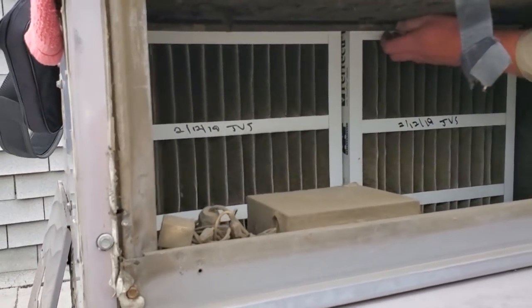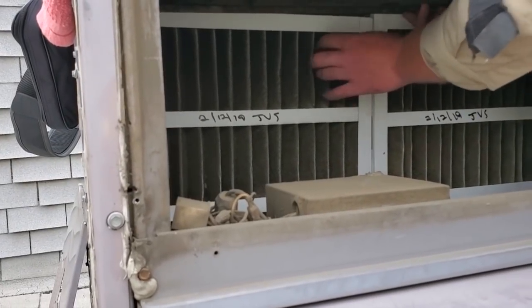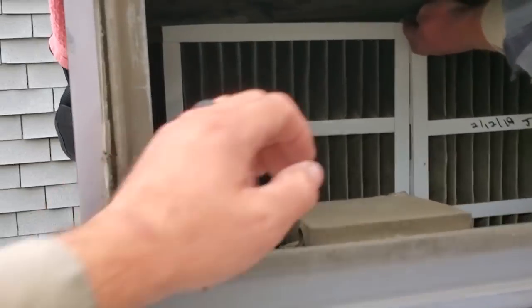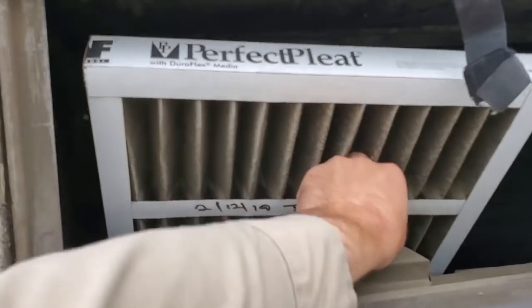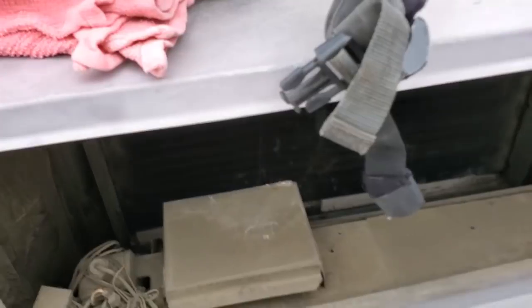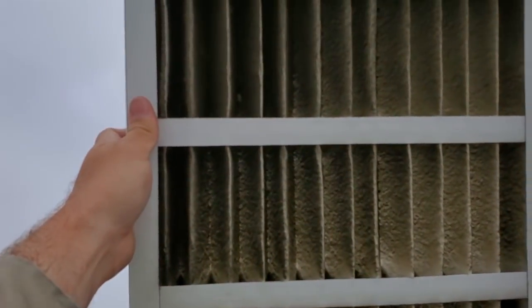You lift the top bracket up — you've got to use two hands. Lift the top bracket and pull the filter out.